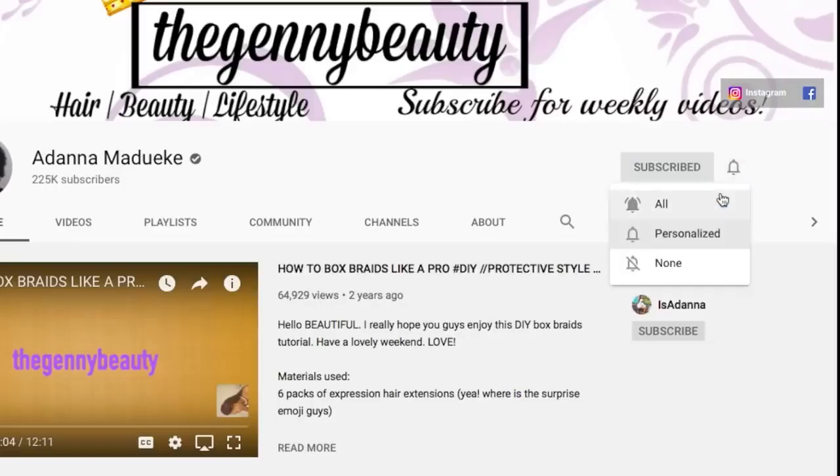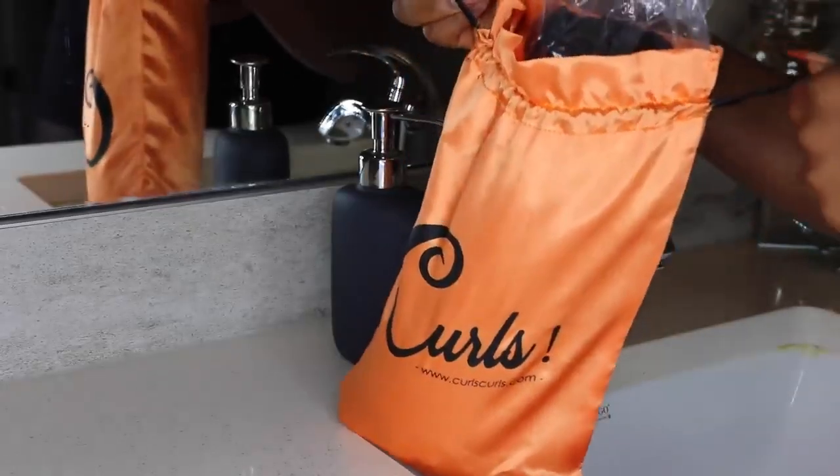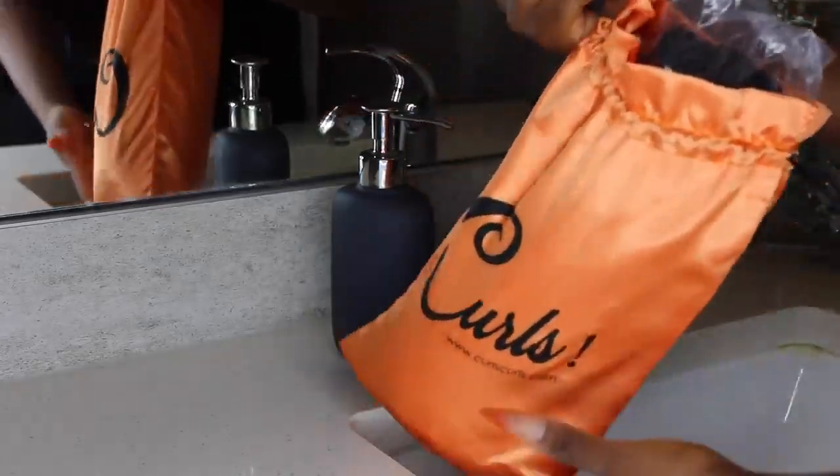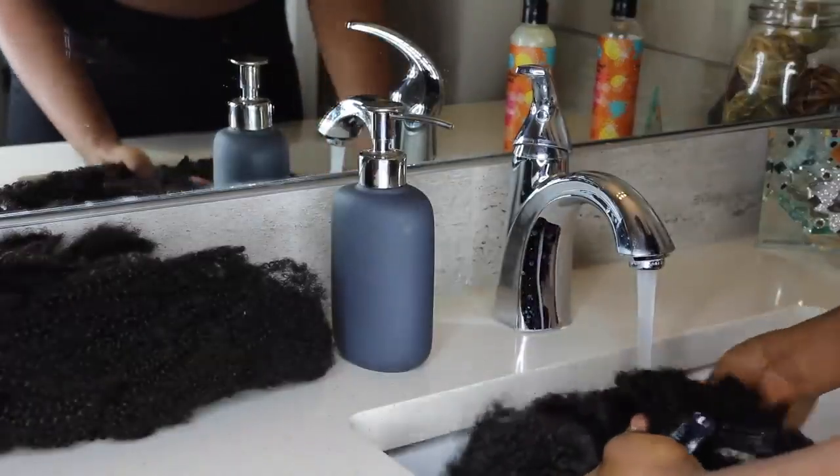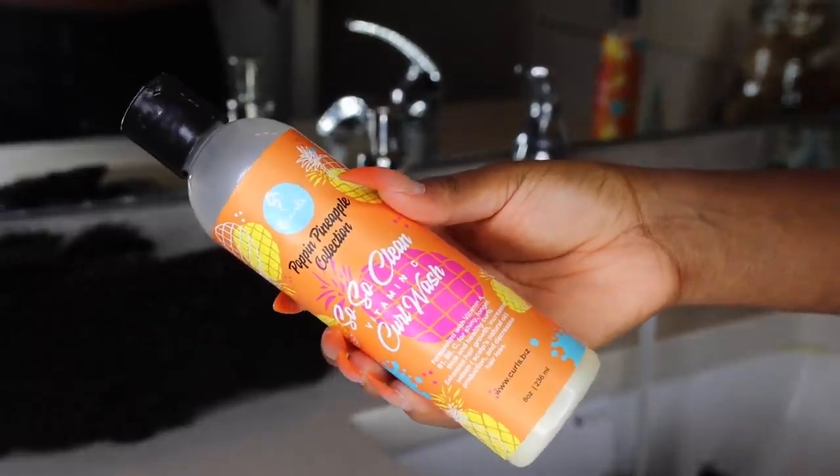Hey loves, it's Sadhana here and welcome back to my channel. Today's video I'm going to be doing a quick clipping extension hairstyle. I'll be using my old kinky clipping extensions from Curls Curls.